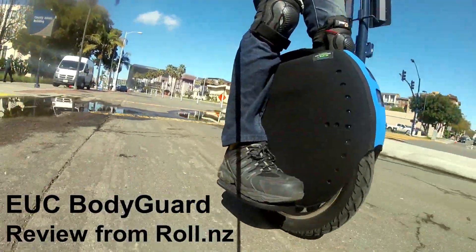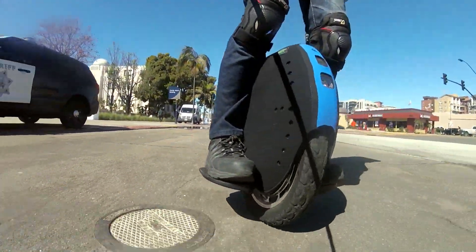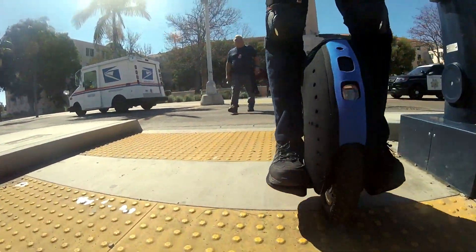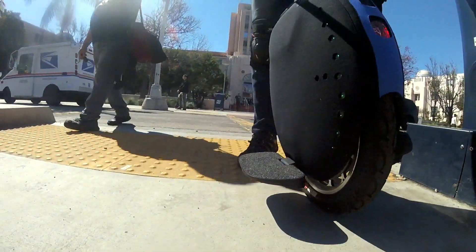Hey guys, this is Flyboy and I'm going to be reviewing the EUC Bodyguard purchased from Roll.NZ.